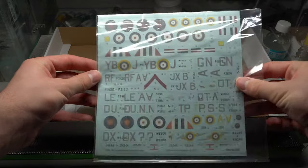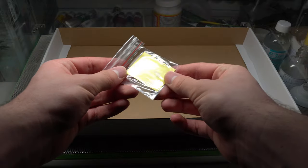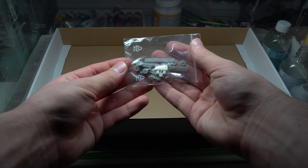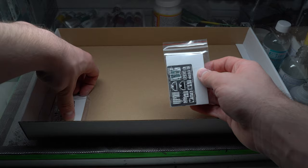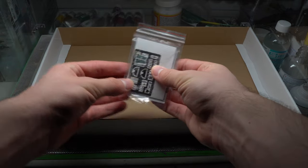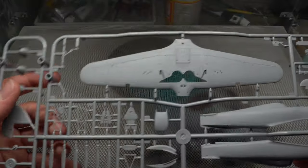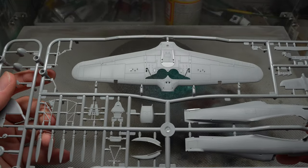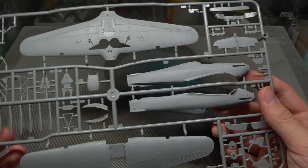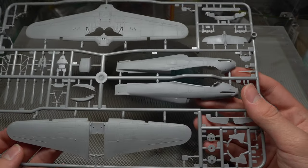Upon opening the box we are greeted with a pretty standard array of contents when it comes to these Eduard special edition kits. You of course get both gray and clear plastic parts for two aircraft, as this is a dual combo, as well as the instructions, decals, paint masks, resin parts, and last but not least the photo etch.